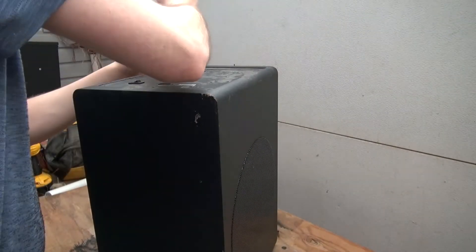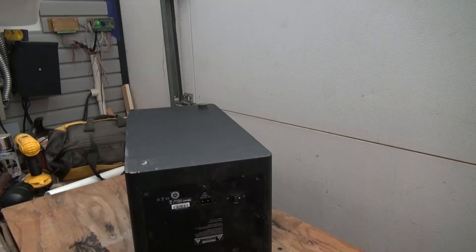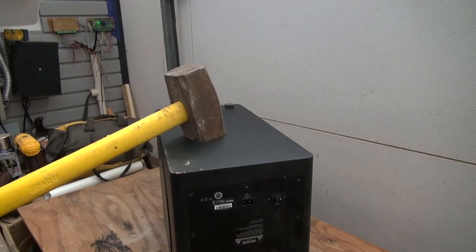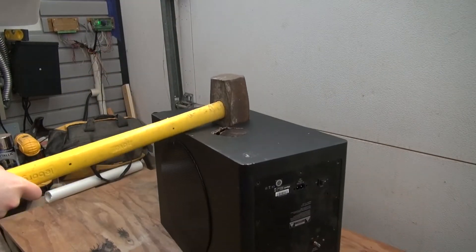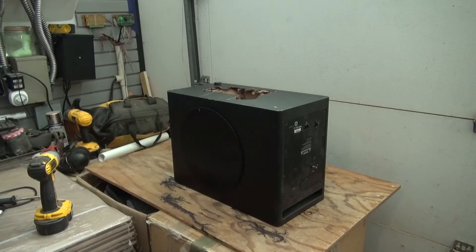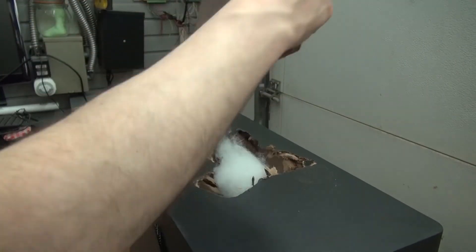Next, I'm going to try to pry out the circuit. As you can see, it's really stuck in there — can't really get it out. So I'm going to have to use a different method. Careful, this is going to be noisy. And as you can see, it's hammer time — I'm simply going to take a sledgehammer and carefully smash it open. And there we go, I smashed a big hole, and now I'm going to go ahead and remove all of the pieces.